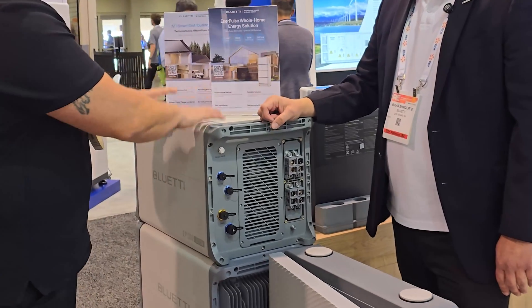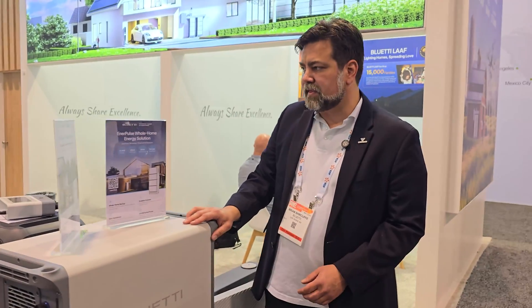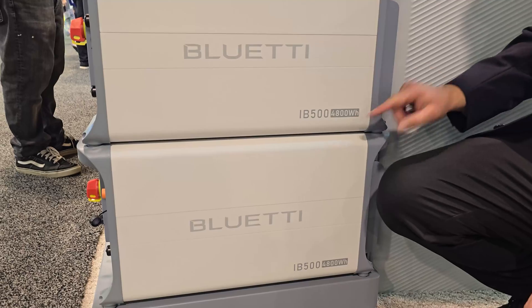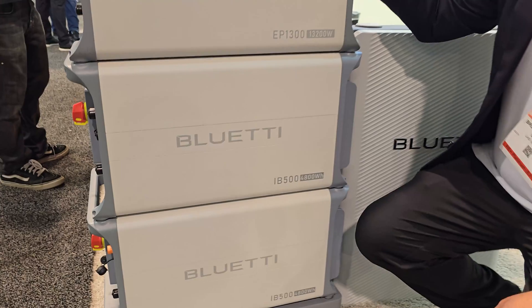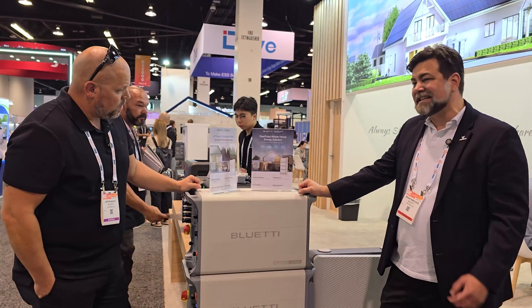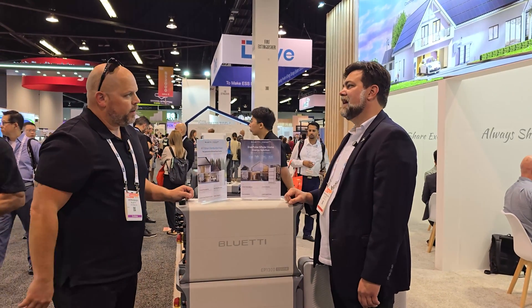So just to explain how Bluetti does our stacking: we need a minimum of two batteries. We've upgraded these batteries — this is the IB500 at 4,800 watt-hours with some passive cooling. With two units, we can drive this top unit at 7,600 watts. With three batteries, it's 11,000 watts. With four batteries, you get the full 13.2 kilowatts of continuous output. So you really need four batteries to get your 13,000 watts.